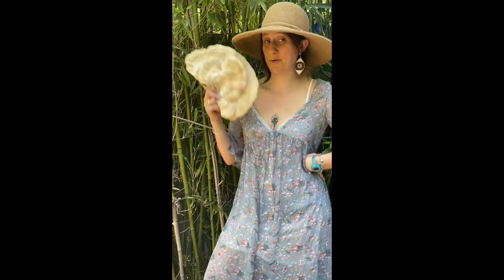Now, you might be asking: can I make a spore print at home? Actually, it's incredibly easy, and I'll teach you. Let's get to it.